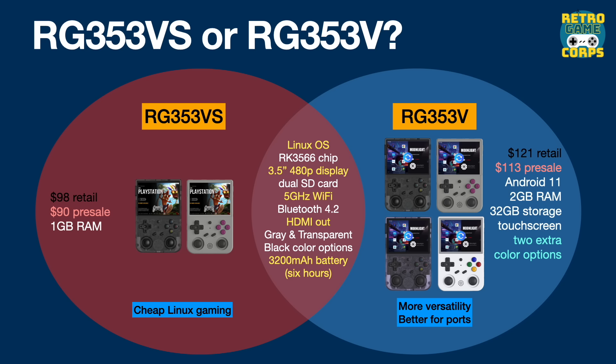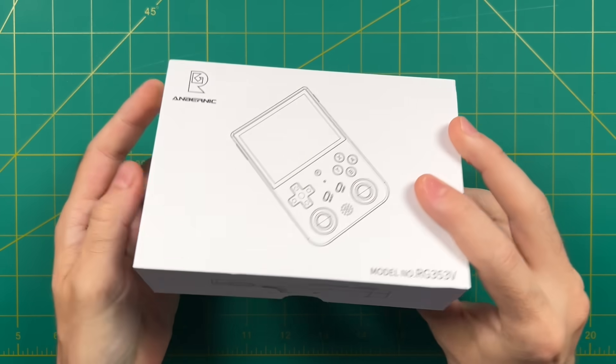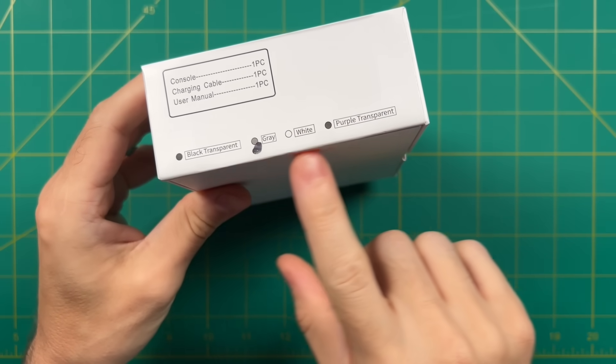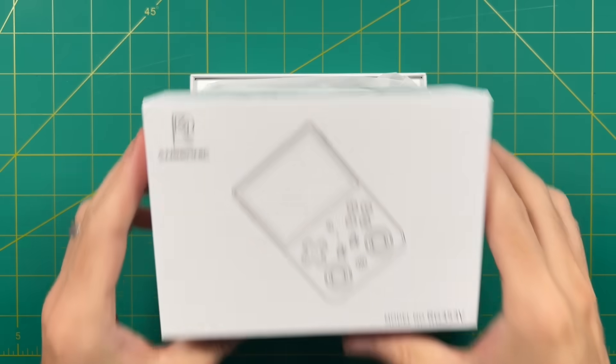By virtue of having double the RAM, certain PC ports that run on these models will also benefit on the Linux side. The RG353V is more capable than the VS but will set you back an additional $20. This was a review unit sent to me by Ambernic — all opinions are my own, no money was exchanged, and they are not seeing this video before I release it. The model I'm reviewing is the 353V, the more expensive model with dual boot into Android.